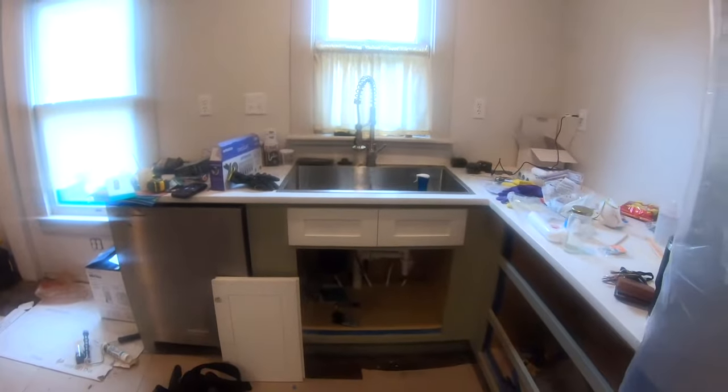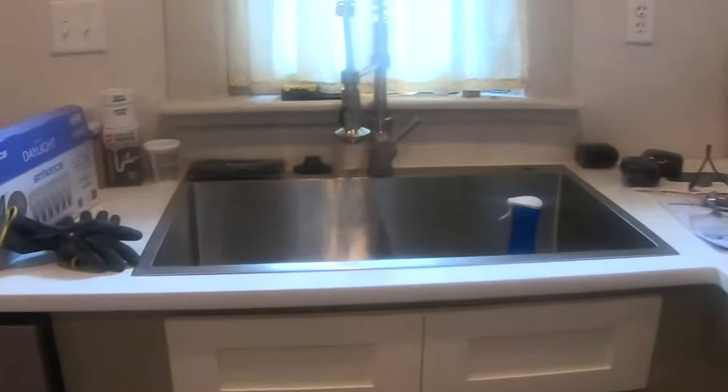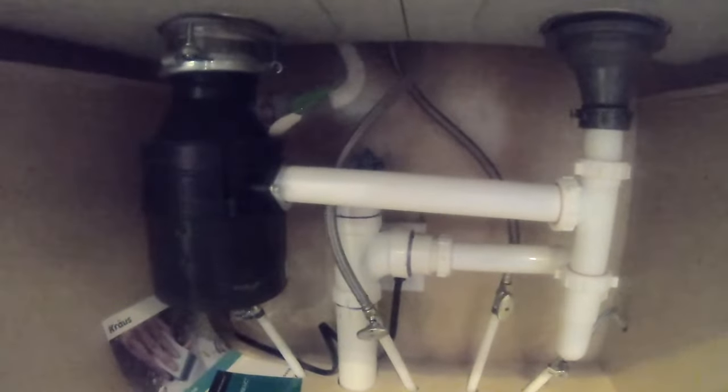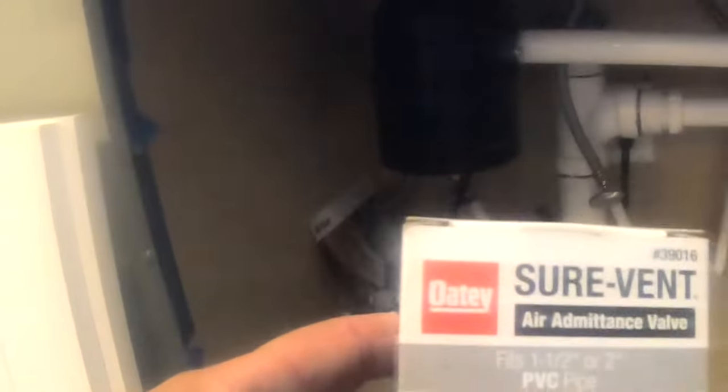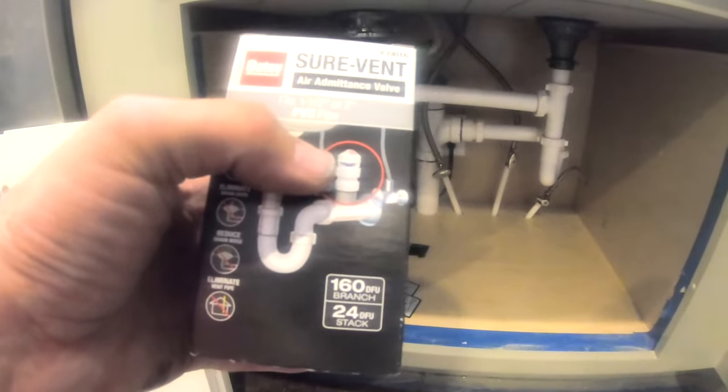Part of the issue was how do we go ahead and vent that, because your sink needs a vent. What we have here is something that's not code everywhere, but it is a solution to the problem — back there on our drain pipe we're going to put what's called a Sure Vent air admittance valve, made by Oatey. Basically what it does is let air into that pipe and allow it to drain, because otherwise it's like having your thumb on the end of a straw — it just holds that liquid in. What will happen is it'll end up pulling all the water out of your p-trap as it tries to drain, and that p-trap allows water to sit in this portion right here and stop sewer gases from coming up through your drain.